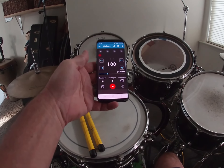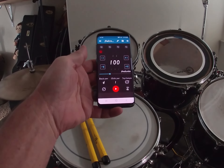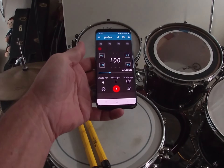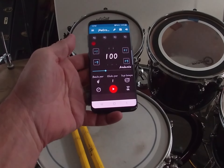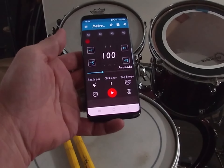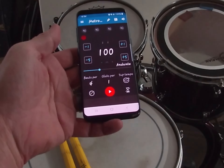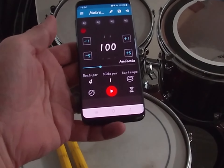Hey everybody, this is Eric Anderson with a bass and triads tip. The tip is: find yourself a good metronome app either on your computer or buy a metronome, and definitely work with a metronome as you're trying to get more comfortable with bass and how to work triads around the bass.